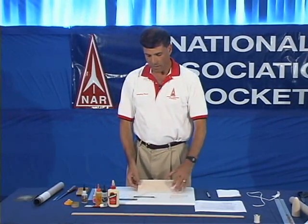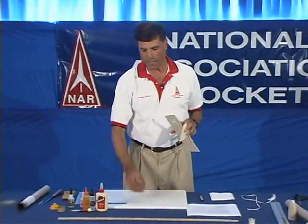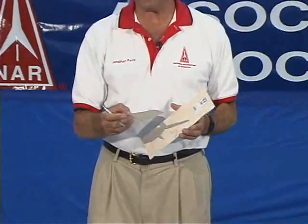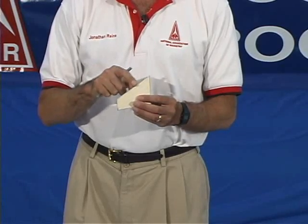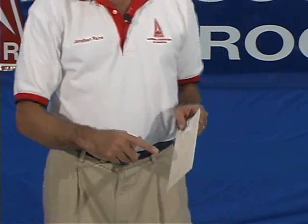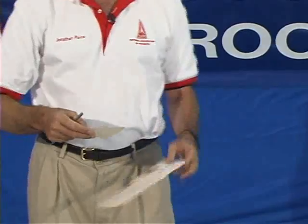Now we're going to talk about cutting a fin out of balsa wood. In order to do that you need a hobby knife — here's an X-Acto knife that we're going to be using today. It's a very sharp knife, so be very careful to keep your fingers out of the way. We have a fin pattern, and on the fin pattern there's a leading edge. The leading edge needs to be parallel with the balsa wood grain, which runs the length up and down the balsa wood.